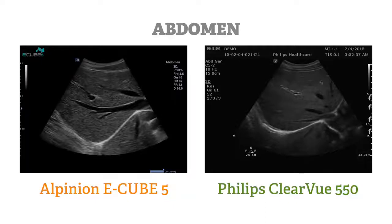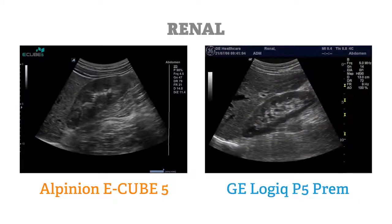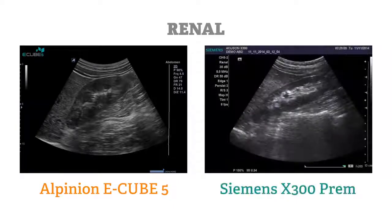So what makes the E-Cube 5 worth your consideration? The E-Cube 5 actually does what a lot of premium ultrasound systems promise. It gives you more than you expected and more than you paid for, and unlike most inexpensive ultrasound systems, it offers reliability and well-thought-out details.